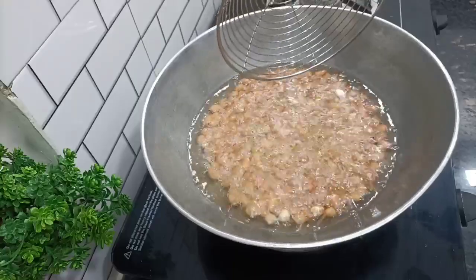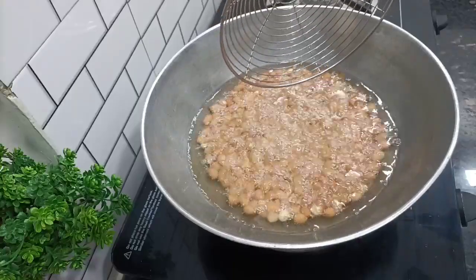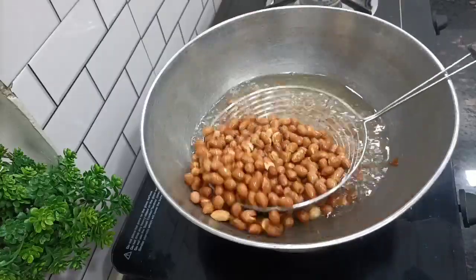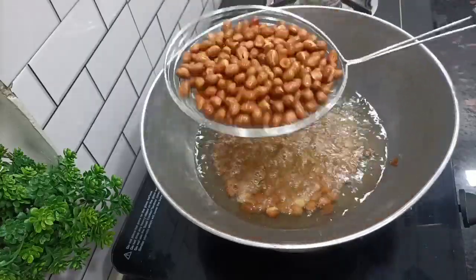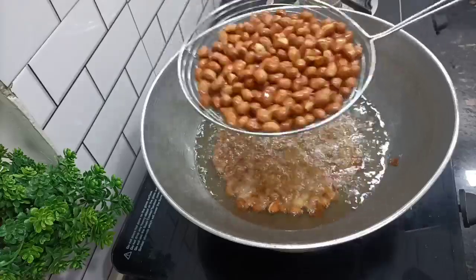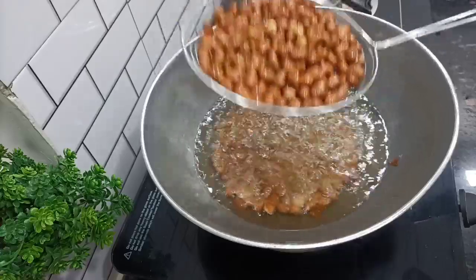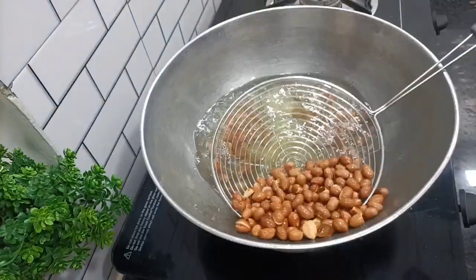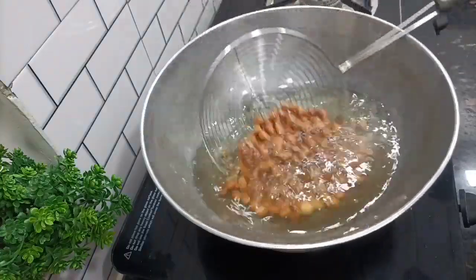You can see the color of the peanuts is going to change and they are getting fried. I am going to remove them from the oil so the extra oil is removed. See, the color of the peanuts has changed and they are nicely fried.